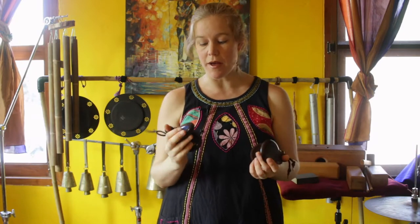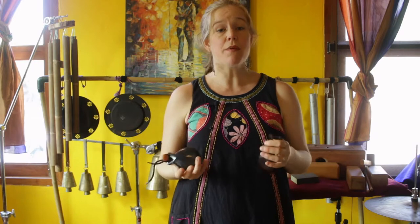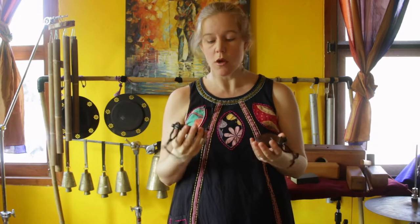So we're experimenting with different combinations and timbral possibilities. If you're a flamenco dancer, I'm not sure how this would work in the flamenco world or if it would be accepted, but if you're a percussionist working with composers and looking for different possibilities, this could be something to check out — really exaggerating the different qualities between the two castanets you're working with. Or if you're a percussionist that composes for yourself.